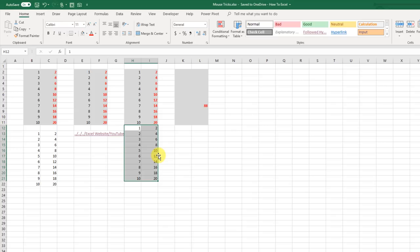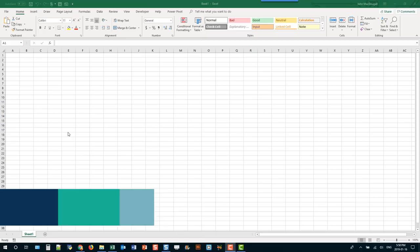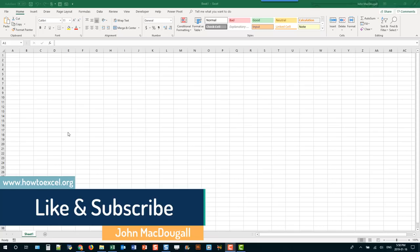So we saw a ton of different tips and tricks for using your mouse in Excel. Make sure you like the video and subscribe to the channel if you want to see more videos. That's it for this one — we'll see you in the next one.